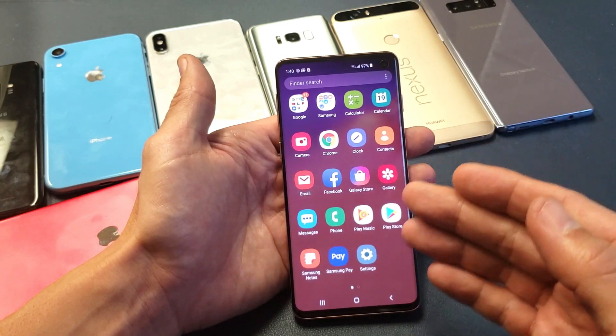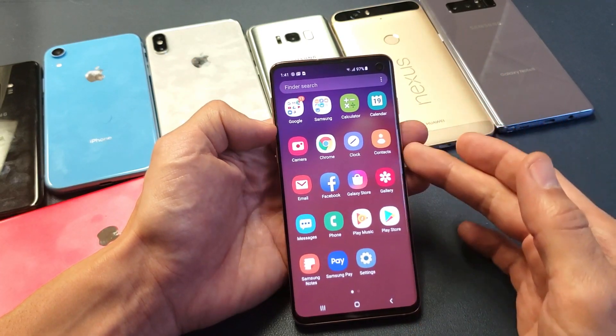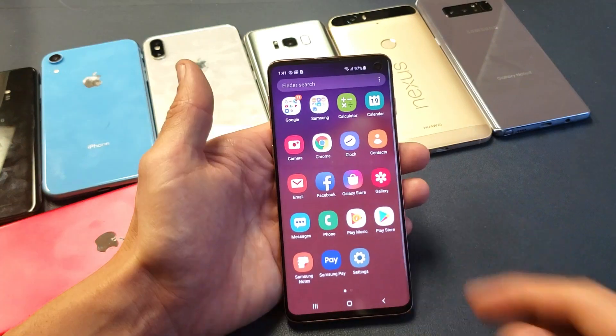There are two ways to do it. I'm going to show you how to do it within the phone, and the second way is having the phone off and using a certain key combination.